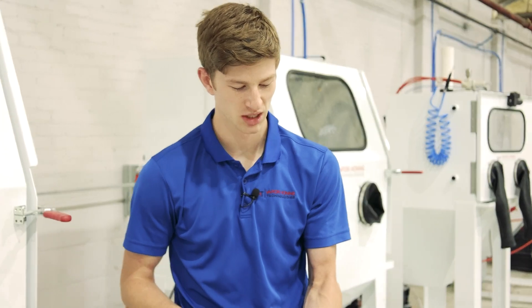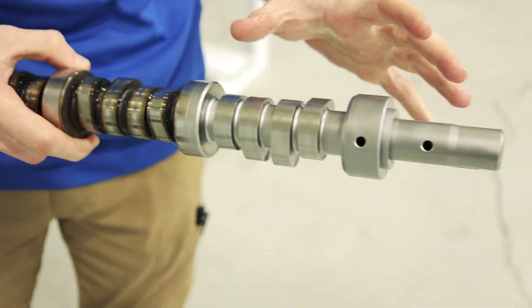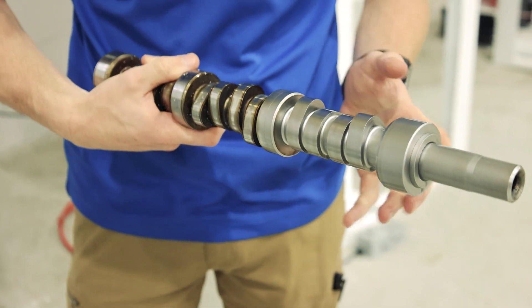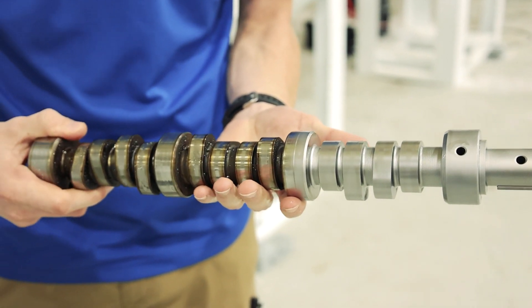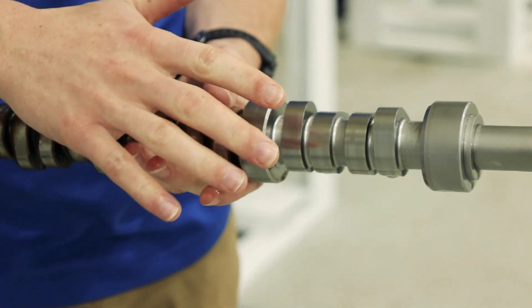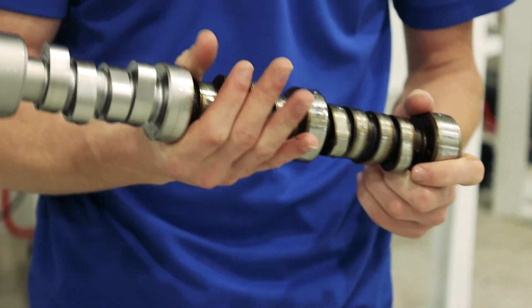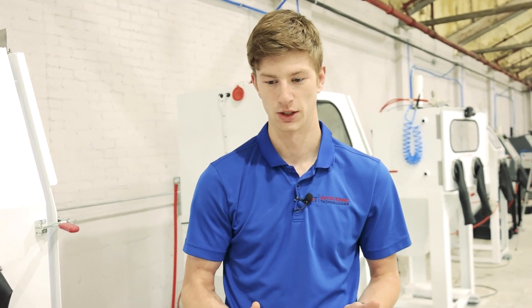As an immediate comparison, you can see this untreated section versus this section I just blasted. All in all, this section probably took around five minutes — I was blasting it quite meticulously. It's pretty incredible the amount of shine that you can actually get back. None of these surfaces are damaged, meaning this thing could be used again. You may need to do some sort of further surface treatment, but as far as actually cleaning this part, this is by far the best way to do it.